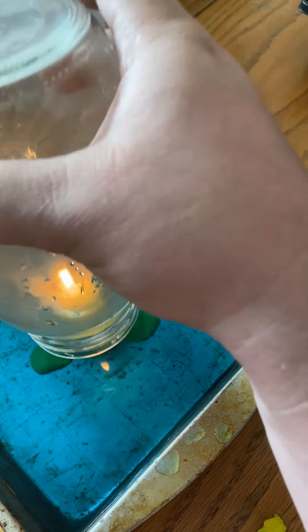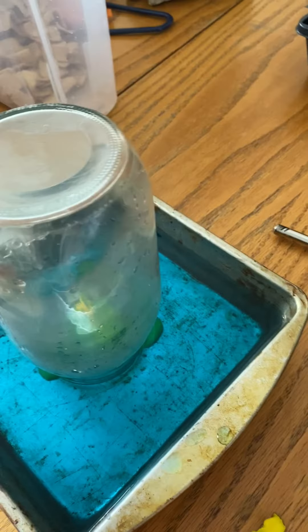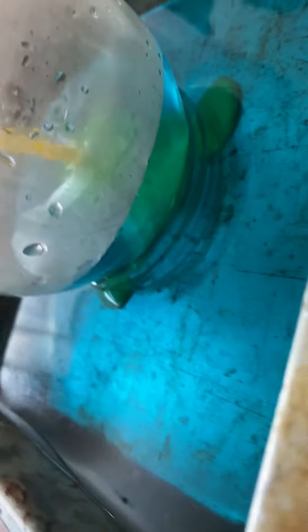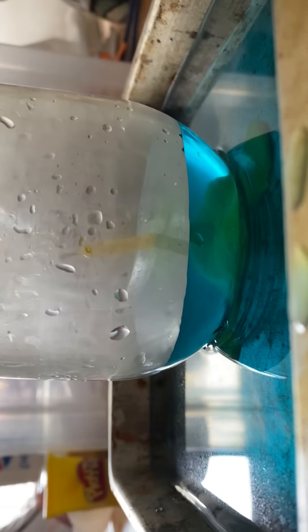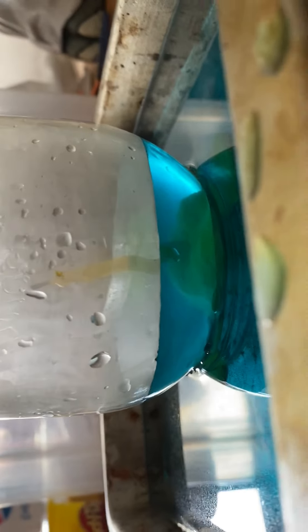And then we lower the jar. The candle of course goes out, but there is our puzzling observation.